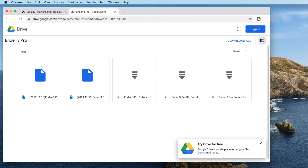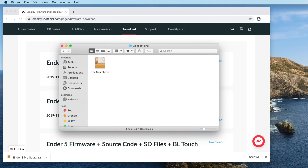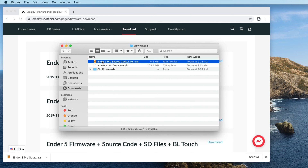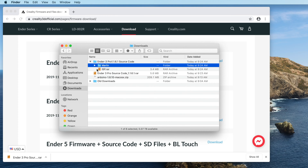A couple of little weird things here — they are hosting the files on a Google Drive instead of just having a download link. The thing that we want in this case, since I have an Ender 3 Pro without a BLTouch, is the Ender 3 Pro source code 1.1.6.1.rar. Download that. Because it's a .rar file instead of a .zip file, you'll need some kind of unarchiving utility that can handle .rar files, something like WinZip or 7-Zip, or on the Mac you may want to get The Unarchiver — there is a link to that in the description. The thing that you're looking for is that Marlin folder, and we'll come back to that in a bit.